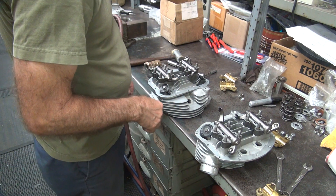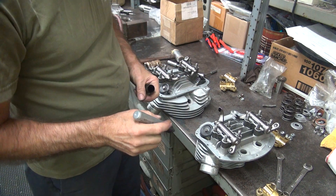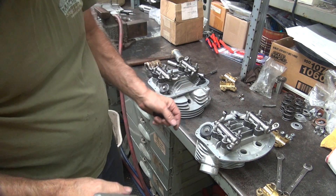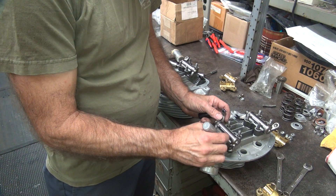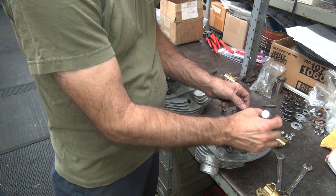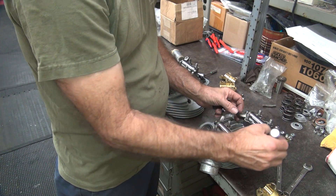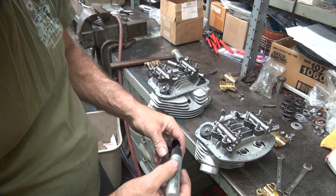Now we've got to do the same with the arms, which is a little harder to do. You've got to figure out where you're going to mark them. The easiest way is to mark only one. So let's go ahead and mark the rear head — put a bunch of black right here on the rocker. So I know which one that is, I'll mark the head with black too.